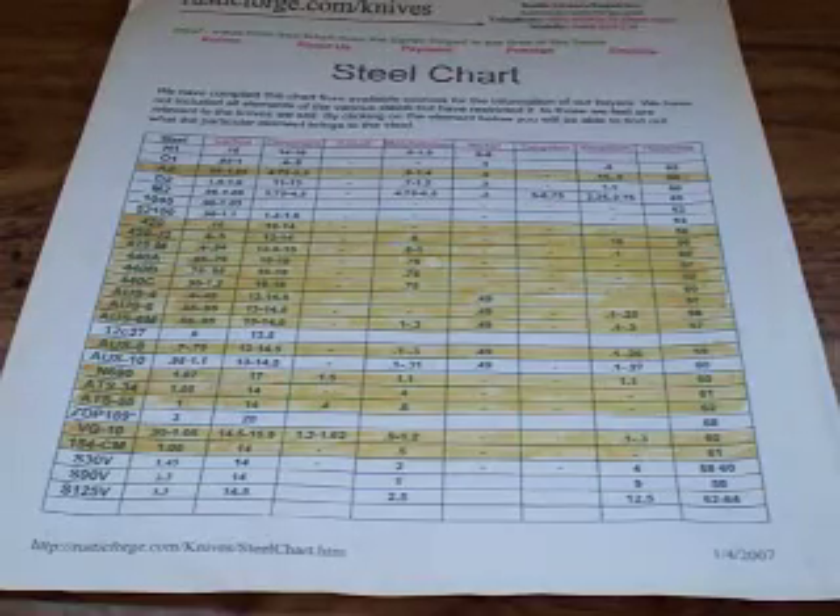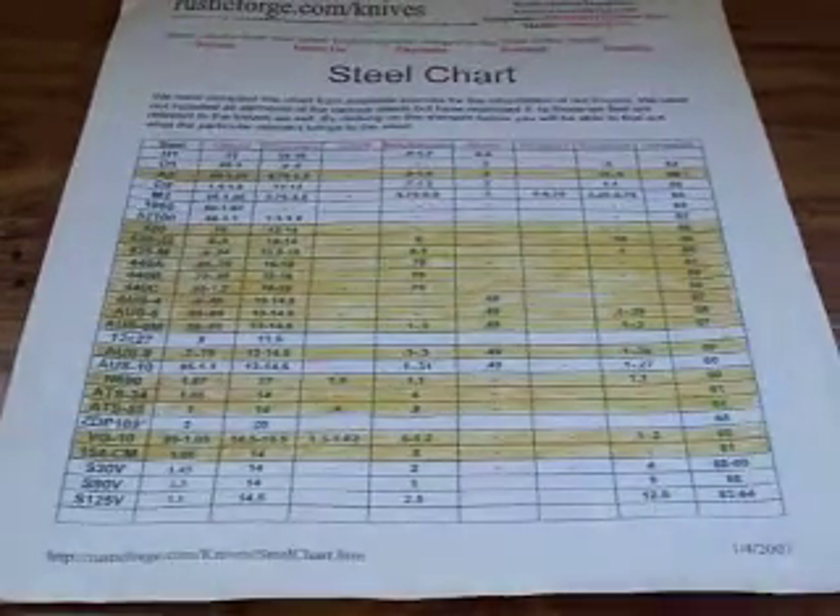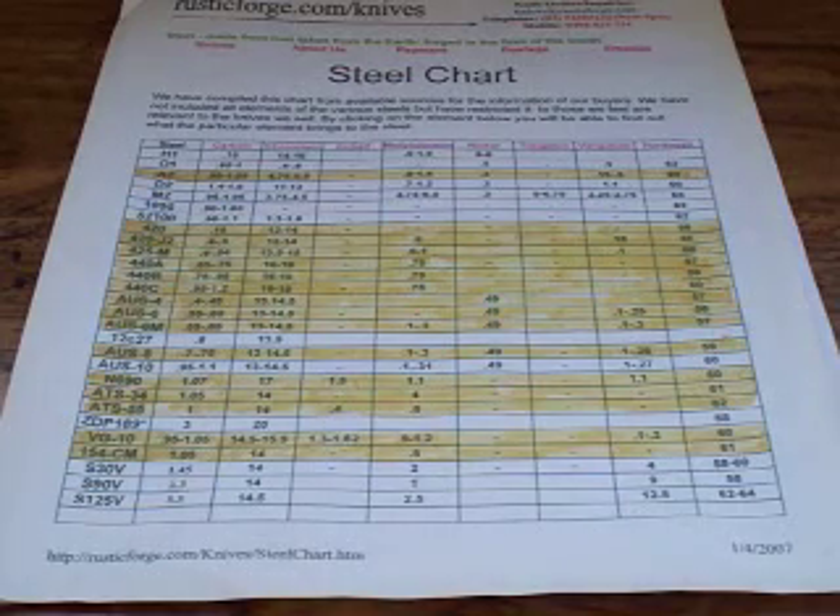Anyway, I hope this video was helpful. Definitely check out this site and definitely check out the Alton Brown video here on YouTube. That should give you a good explanation and a very good start in understanding steel and why certain steels are used. So that's all — thank you very much for your time. Enjoy the rest of your day.